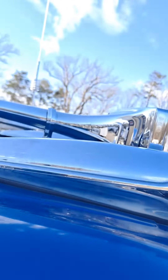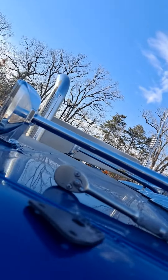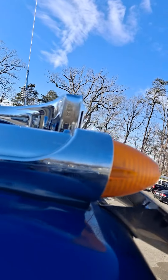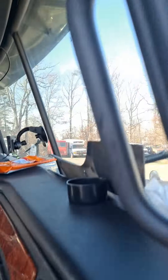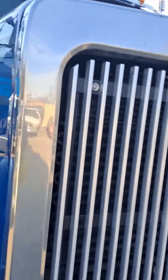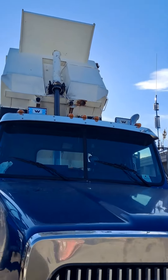She looks good. She looks good, she's on. Here's a look at it from the front. And that's how it looks from the front of it.